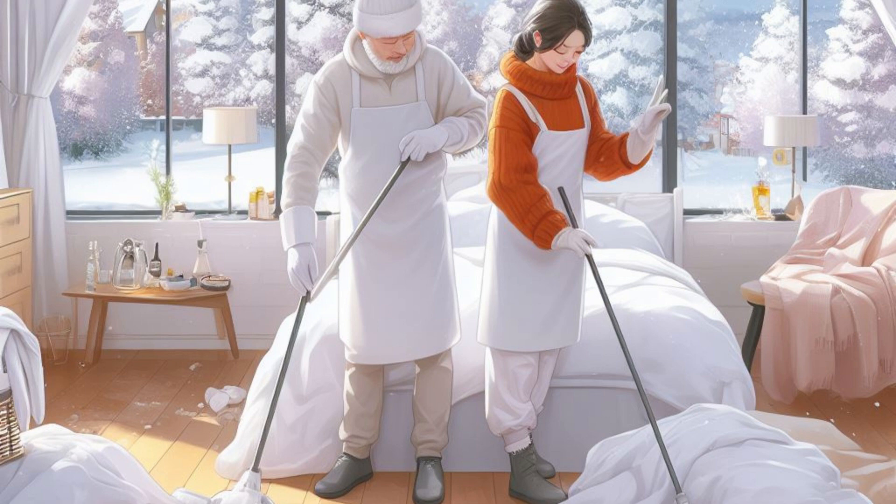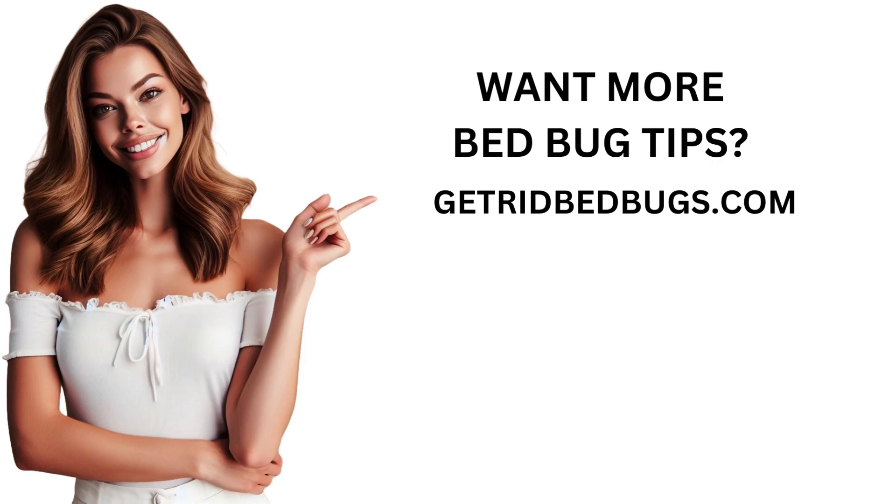Because the aroma of the peppermint oil may fade with time, you will need to reapply on a frequent basis. Please bear in mind that the elimination of bed bugs with this approach is not a sure thing, nor is it likely to give full protection from future infestations. Want more bed bug tips? Visit GetRidOfBedBugs.com.